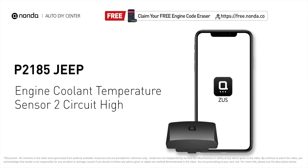This P2185 repair video is dedicated to Jeep drivers. If your Jeep is getting a P2185 error code, this video is going to show you three practical solutions to fix the error code at home.